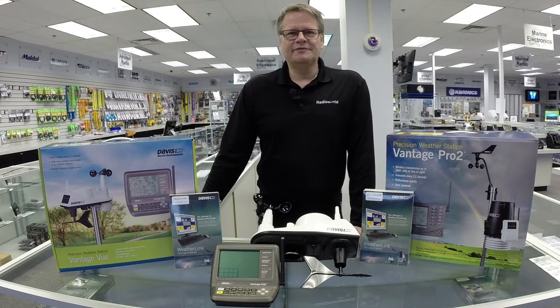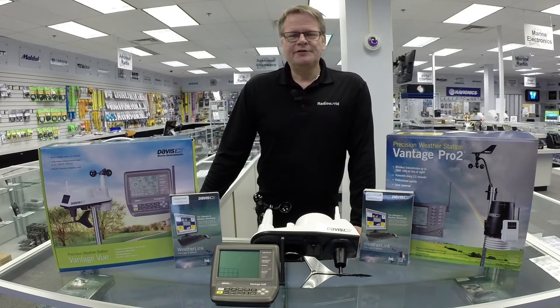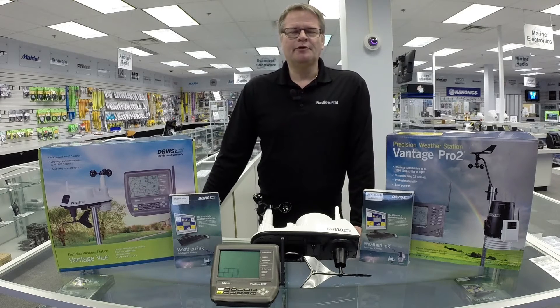The second model in the Davis Instruments weather lineup I'd like to talk about is the Vantage Pro 2 and the Pro 2 Plus. The difference between the Plus and the non-Plus version is the Plus includes a radiation sensor and a UV sensor. If you were looking to upgrade to a multi-sensor suite beyond the capability of a Vantage View, the Vantage Pro 2 and Pro 2 Plus are the perfect model.